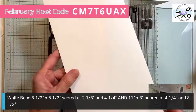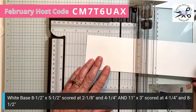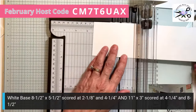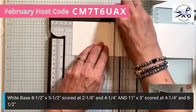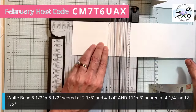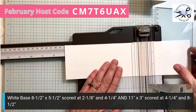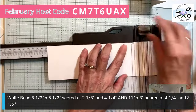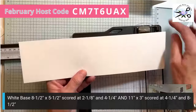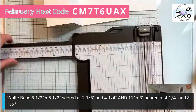This piece of scrap goes back in the cardstock pile. This one gets scored at four and a quarter and eight and a half. So we need to go to eight and a half and score it. There we go — it has one, two, three sections. And then this piece has one, two, three sections. That is our base.